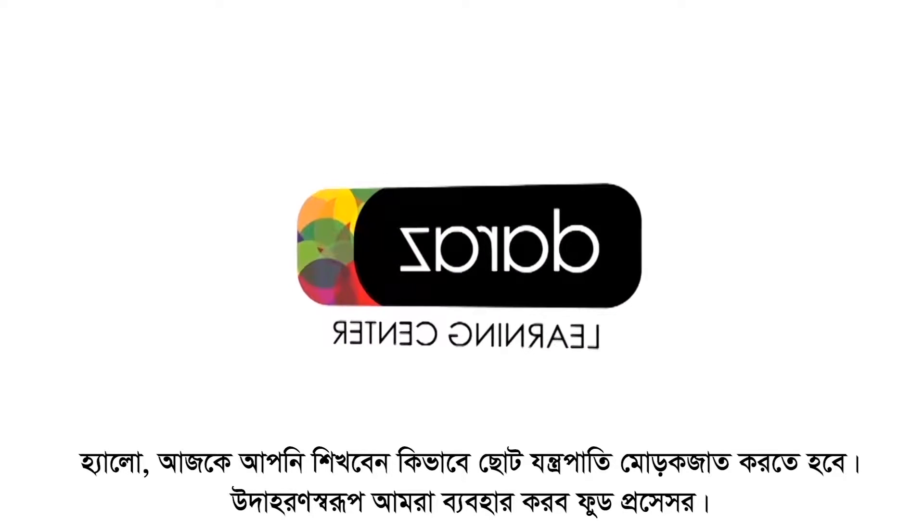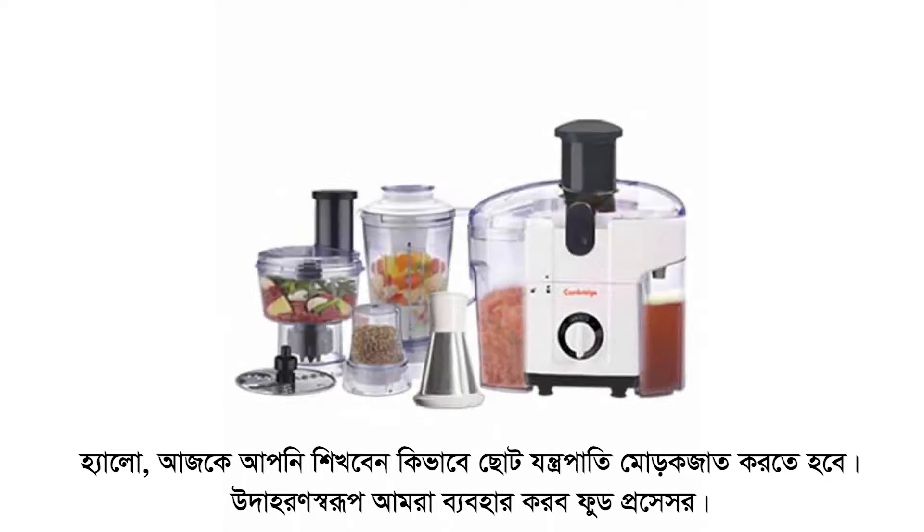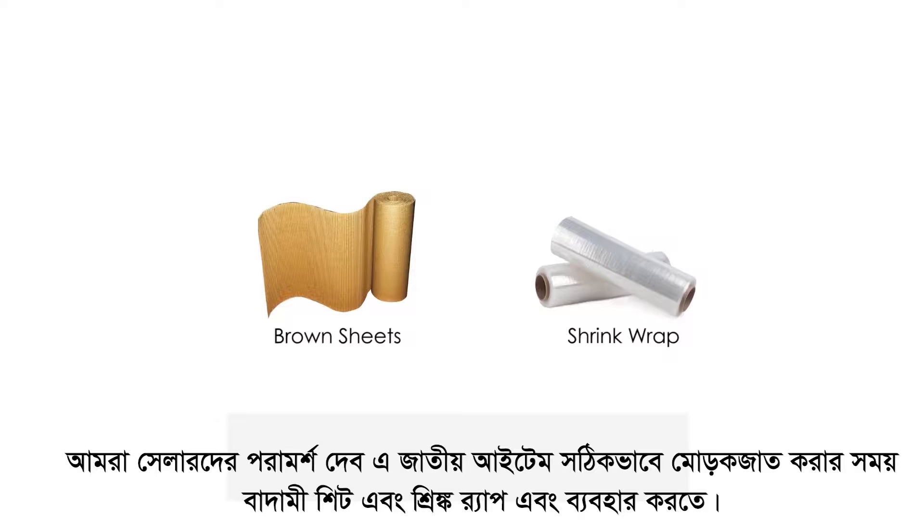Hello, today you will learn how to properly pack small appliances with the example of a food processor. We recommend sellers to use brown sheets and shrink wrap to properly pack such appliances. All of this packaging material is available on ras.pk.